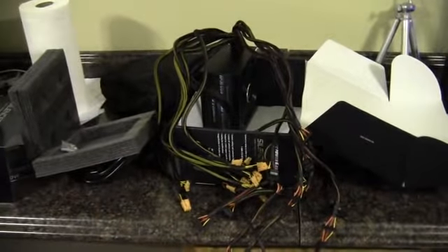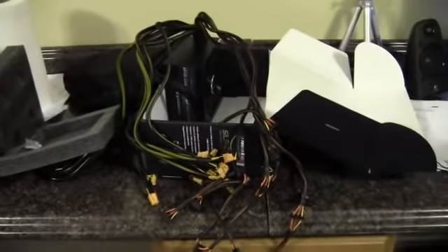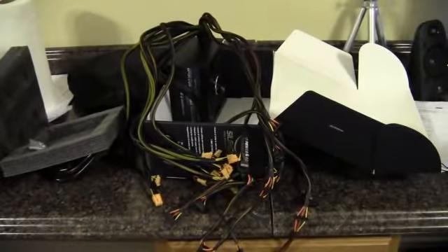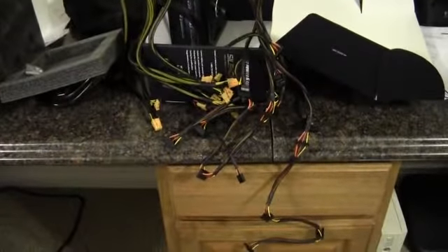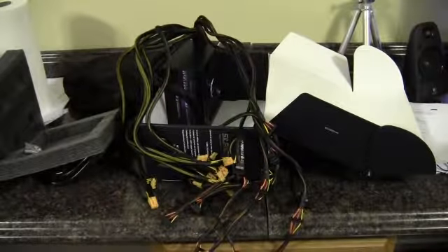But if you've got the space in your case, I think really highly of PC Power and Cooling, so I would not completely not recommend this — it's just that it could really use some serious modular cabling. Anyway, that's my look and review of the Silencer MK2 950-watt power supply from PC Power and Cooling. Thanks everybody for watching.